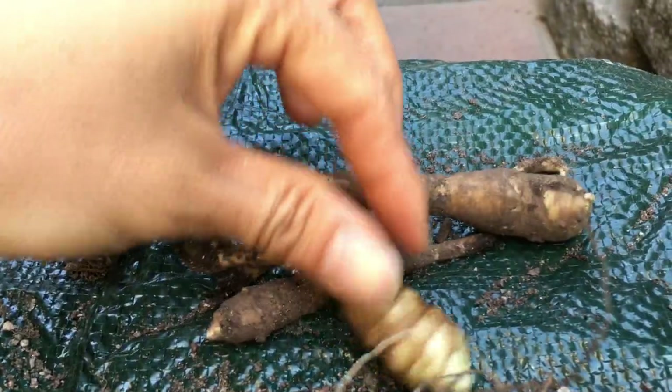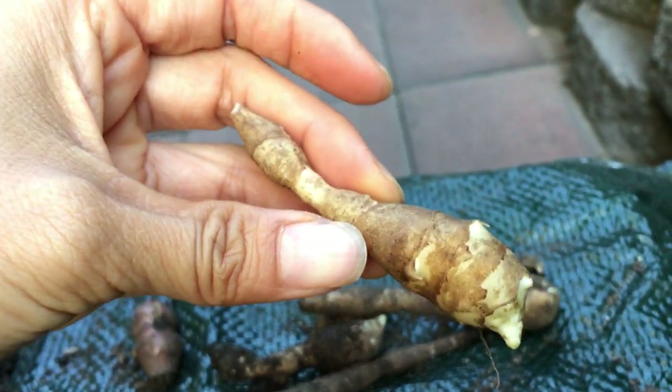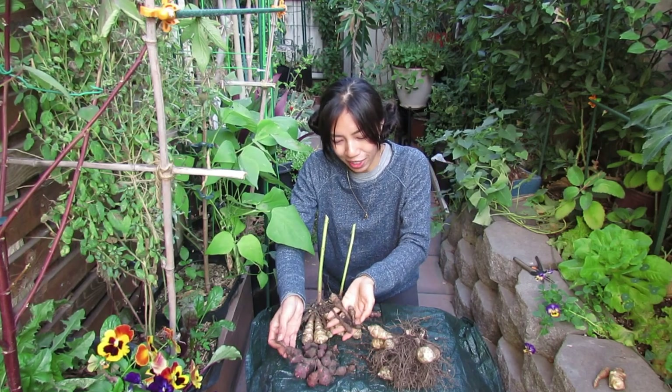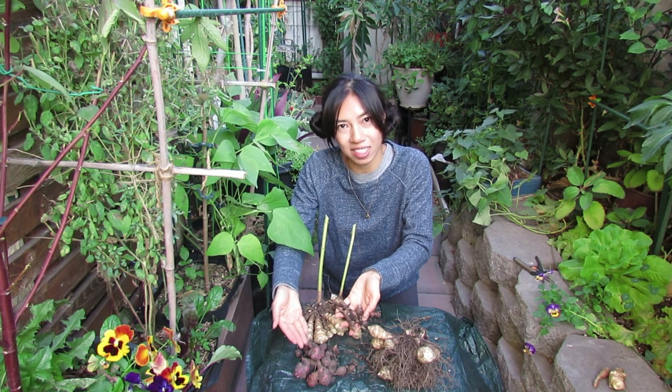These are the White Fuso. The White Fuso growing in the back row compared to the front — look at the harvest difference between White Fuso and Red Fuso just from getting a little more sun exposure.